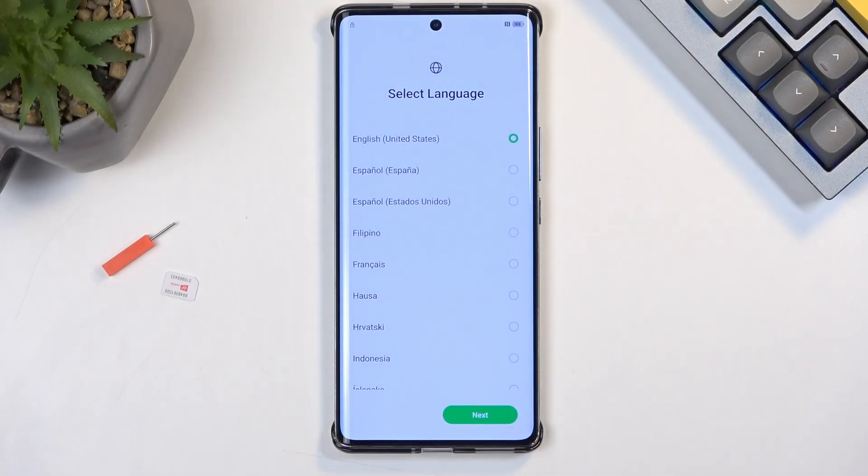Welcome. In front of me is an Infinix Note 40 Pro Plus and today I will show you how we can bypass the Google verification on this device.